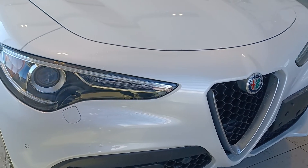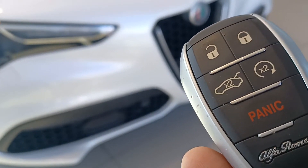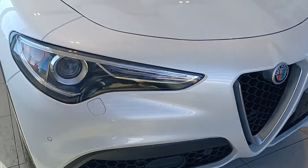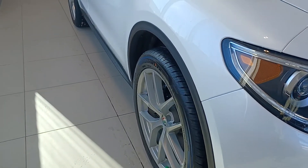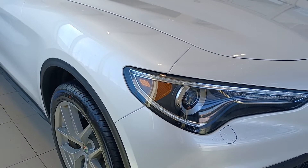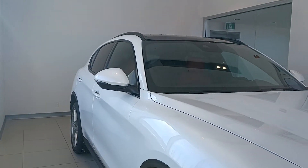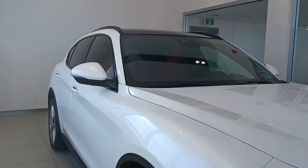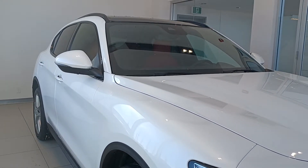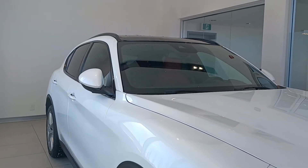The lights are amazing. You also have command start on here and a power liftgate as well, plus your proximity key entry too. I'll start it up for you — mirrors move out and it starts up, just that quick and easy. To shut it off you just press it. To push the mirrors back in, just hit the lock button and the mirrors move in to the side.